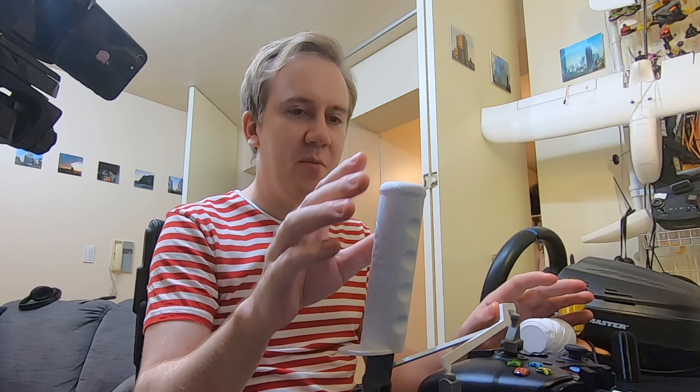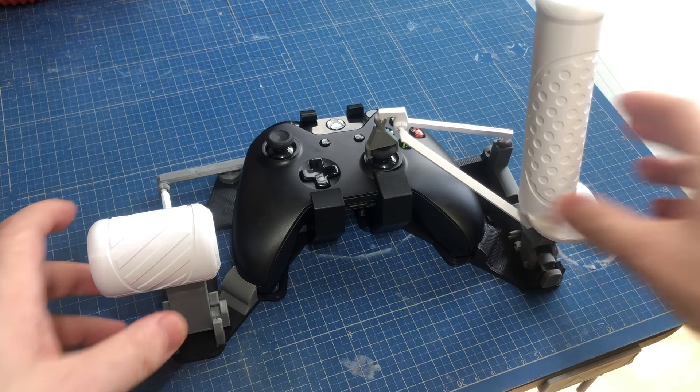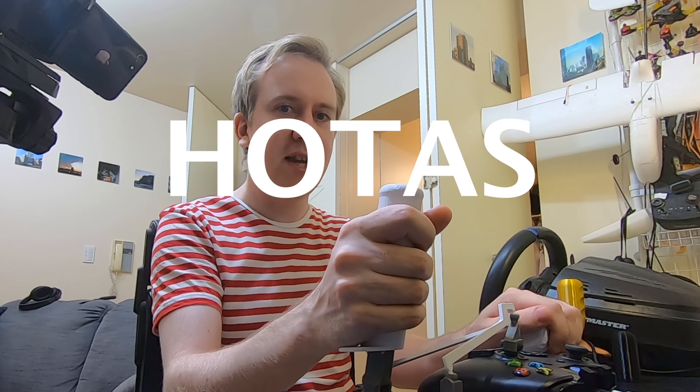Hello friends! Today's video is about my joystick that snaps on to your Xbox controller. It's got a stick and a throttle, and you put your hands on it. So it's a hands-on throttle and stick — a HOTAS.